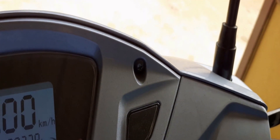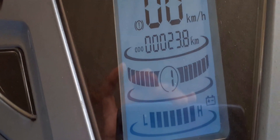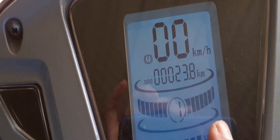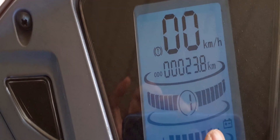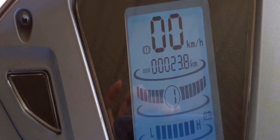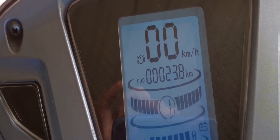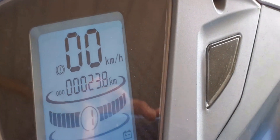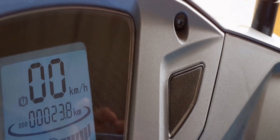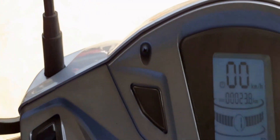The speedometer is very accurate. I tested it with a friend's bike — we both rode at 40 to 45 km/h and compared readings. The speedometer matched perfectly, so it is completely accurate compared to a petrol vehicle's speedometer.